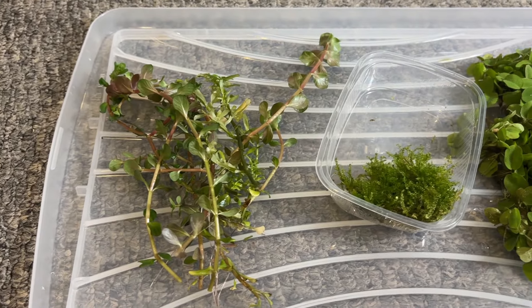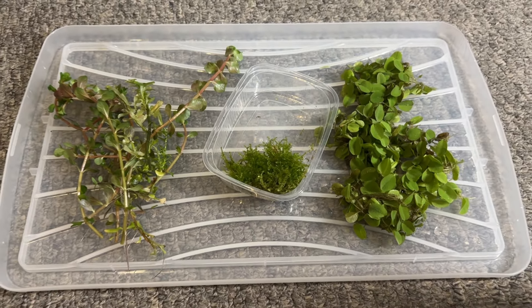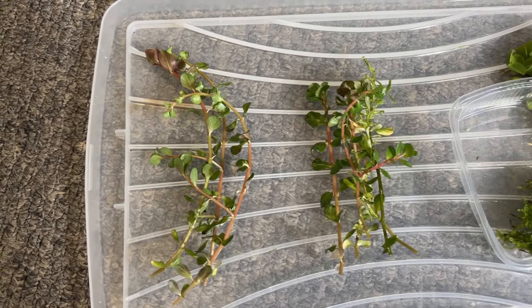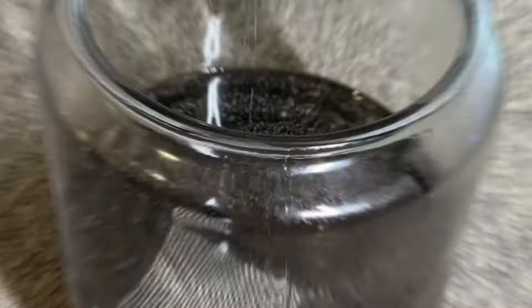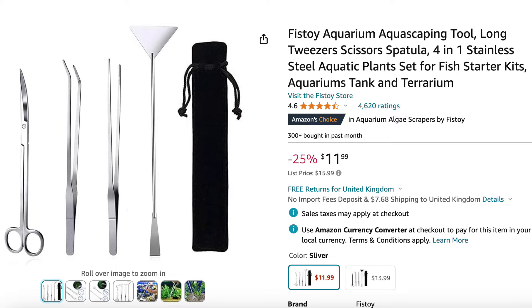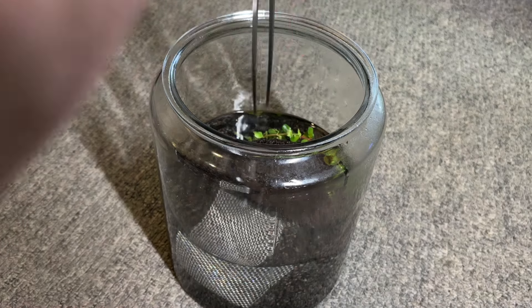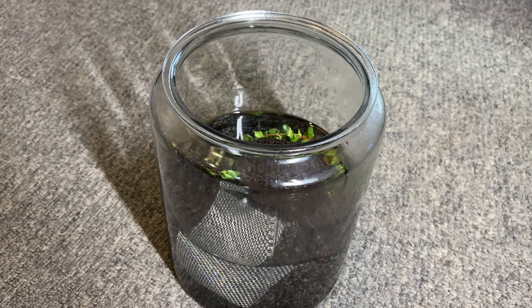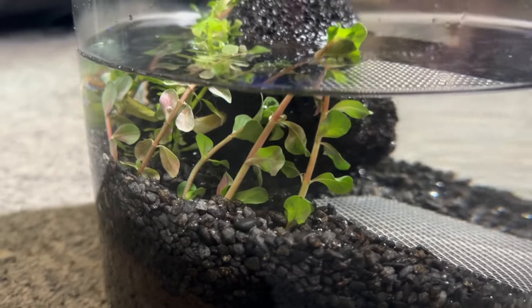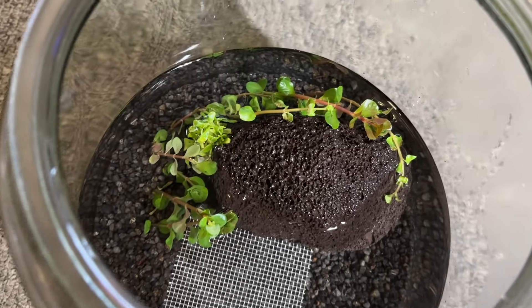For this jar I'll be using Rotala rotundifolia, Christmas moss, and salvinia, but there are an absolute ton of plants that will work perfectly fine. I bunched the Rotala into tall and short groups to plant the longer ones at the back. Aquascaping tweezers make this step much easier — I only use the cheap $10 set off Amazon and they work perfectly fine. I try to put the longer Rotala stems at the back and shorter ones in front, though over time they'll both grow to the same length anyway. The Rotala is leaning over but this is totally normal — over the coming day or two it will grow upright towards the light source.